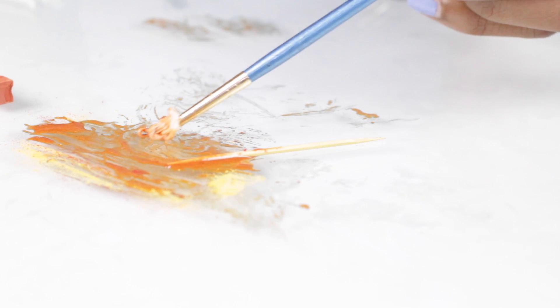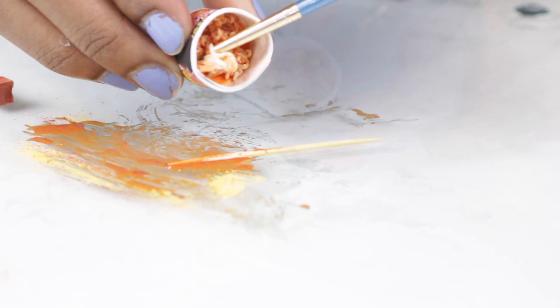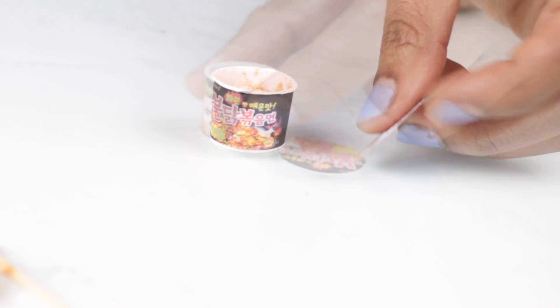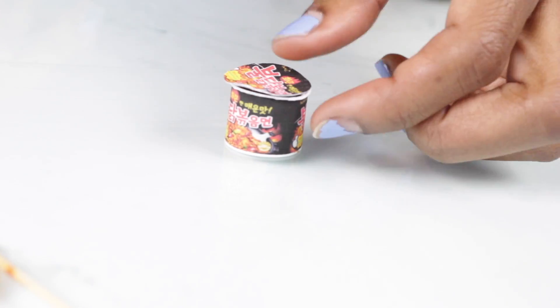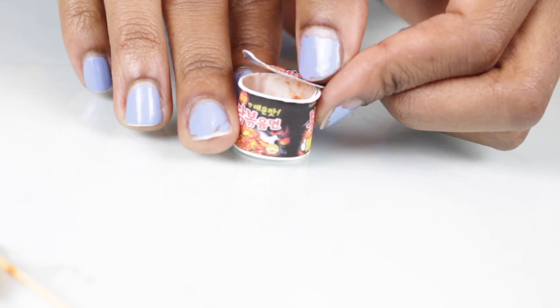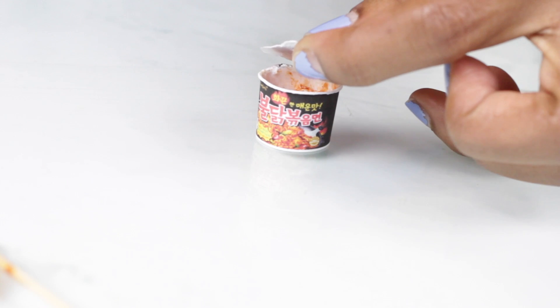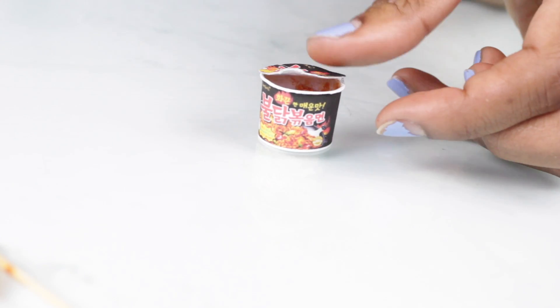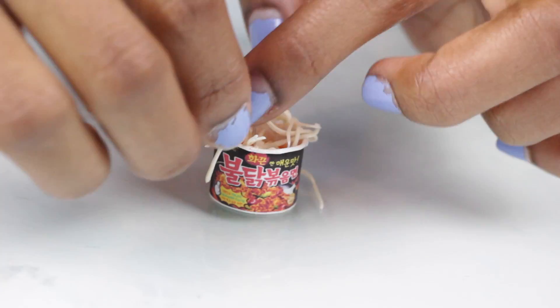Now I'm just going to coat the noodles in the sauce — the noodles are unbaked, but once the resin cures it will turn them completely hard. I made two different cups, and for this one I'm going to leave the lid slightly open, like it was just cooked or like the noodles were just made, so I'm just going to glue part of the lid down.